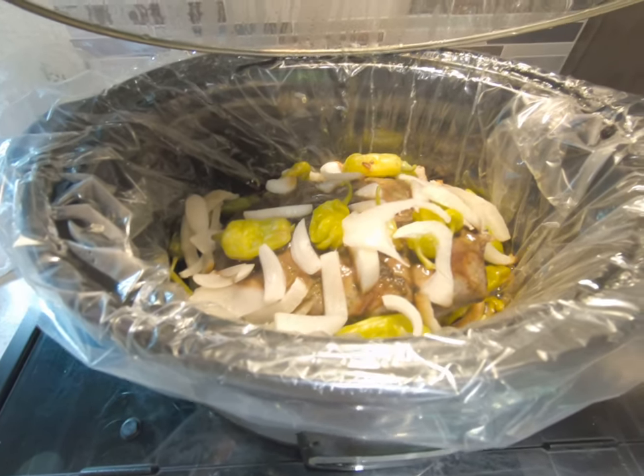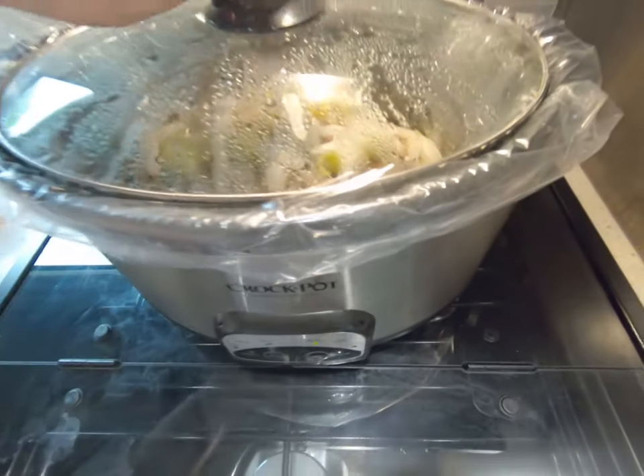It is so simple to do. You get a beef or chuck roast — actually this time I'm using a deer roast — but you get your roast and place it in the crock pot. Then you get a package of ranch seasoning, just dry ranch dressing powder, and sprinkle it onto the roast. Then you get a package of McCormick's au jus gravy mix and sprinkle that on the roast too.